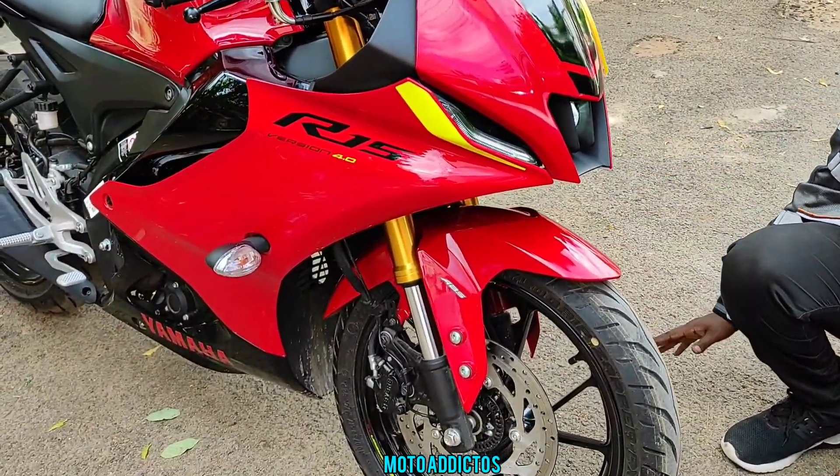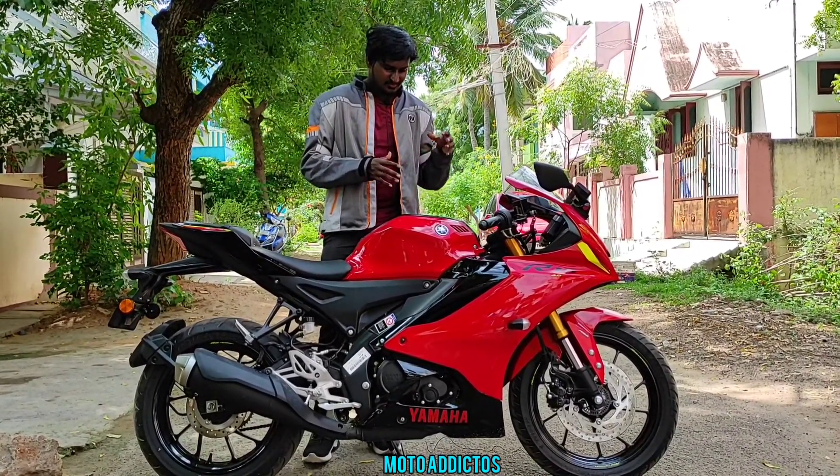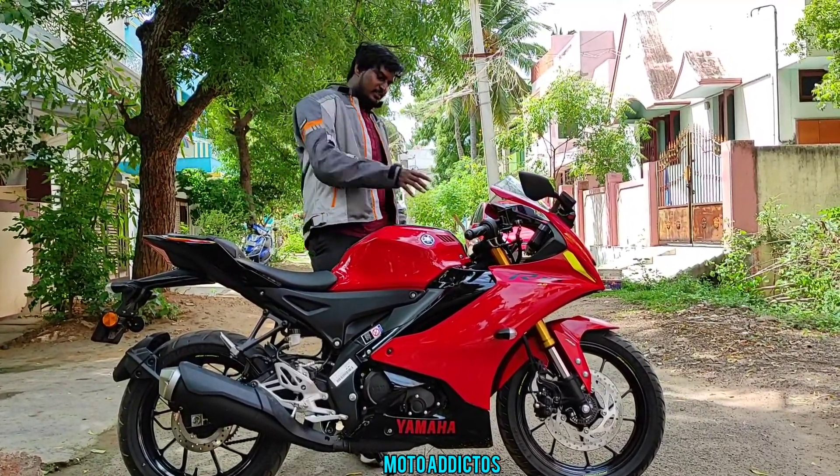Everything else is the same. This is the plastic quality. Here is the new version versus the old V3 — there is a noticeable difference. You can also see a difference in the price between the older version and the new V4.